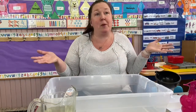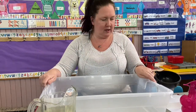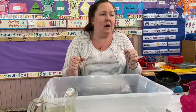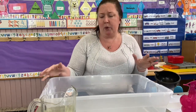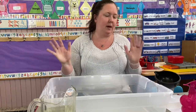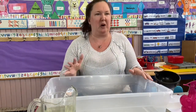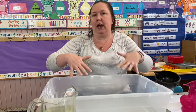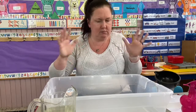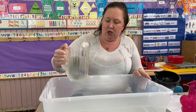Step number one: find a container that you can put water in, whether it's a tub like this, a little tub, a kiddie pool outside, your bathtub, or a sink — boys and girls, always with parents' permission. You're going to fill it with water. You don't want too much water, and you aren't going to keep this water around because it's like washing your hands while you play. Make sure you rinse it out each time you play with it.